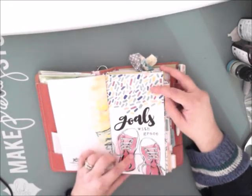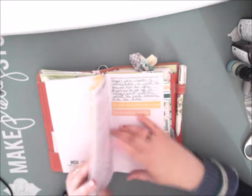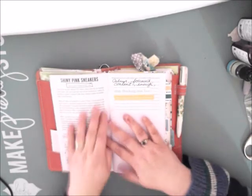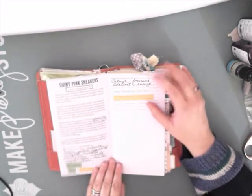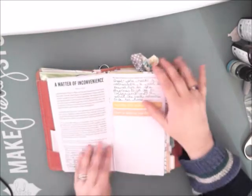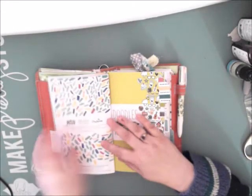The second one — I think this was actually the first one I worked on — was Goals with Grace. It was really fun; it really made me think. I just kind of circled stuff that I wanted to look up, and then I put some extra stickers in — lots of writing, more stickers. So this one's almost done, so I'll move it into storage soon.